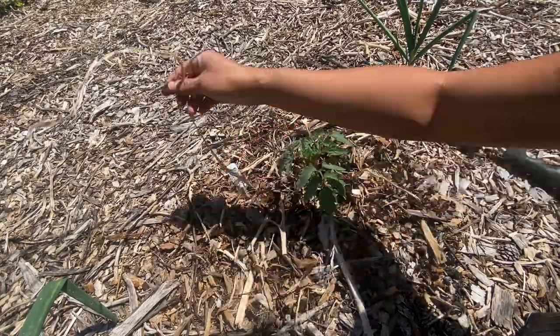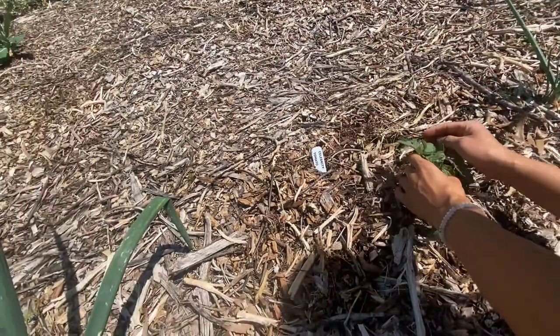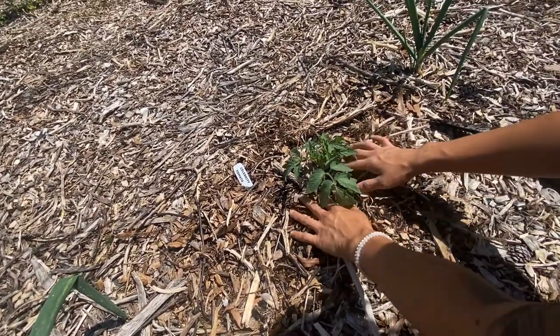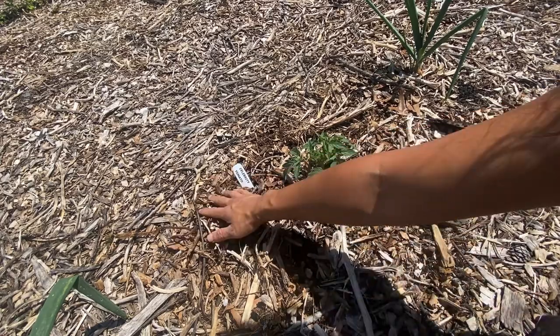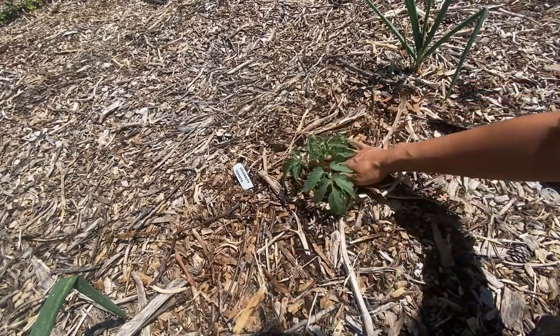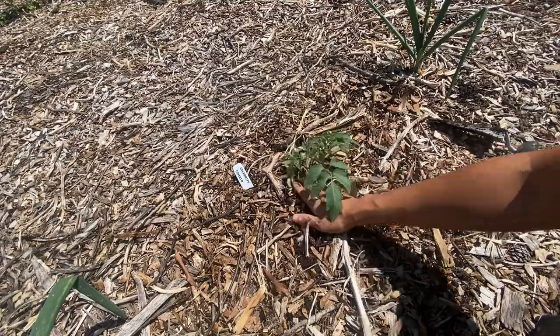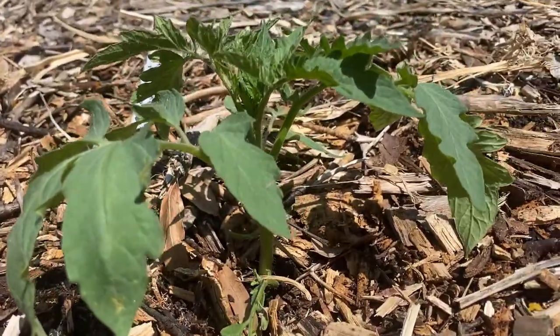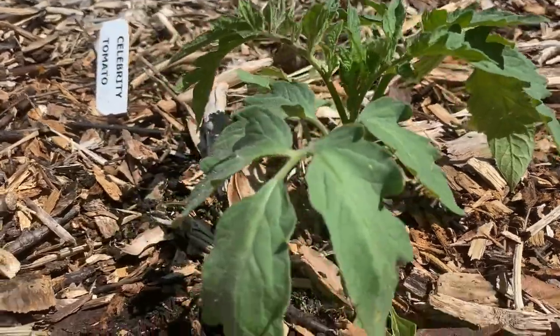I'm just moving our woodchips back around the plant. This will keep the soil insulated — it keeps moisture in, it keeps heat in, and it suppresses the weeds in the garden. We love mulch in the garden with woodchips. Over time, it breaks down and creates rich soil health.